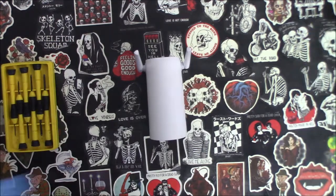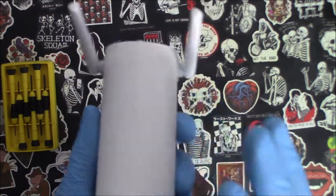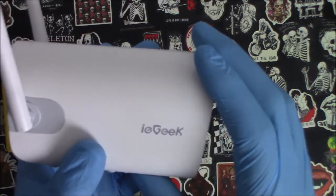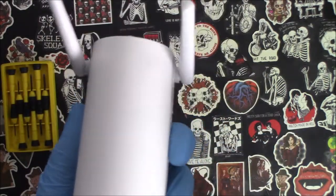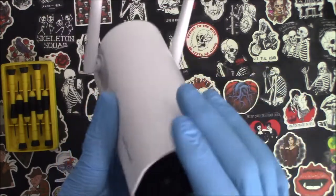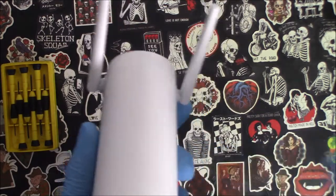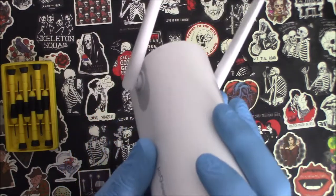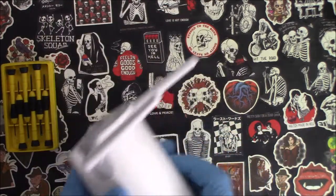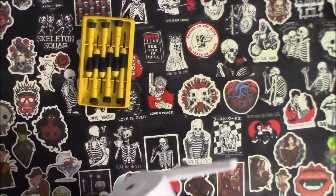Today I'm going to be taking apart a battery-operated security camera. It's from IE Geek — that is the brand. These usually last anywhere from four to six months after they're fully charged. I get a little more time because I usually use a solar panel to connect to these to keep them charged.